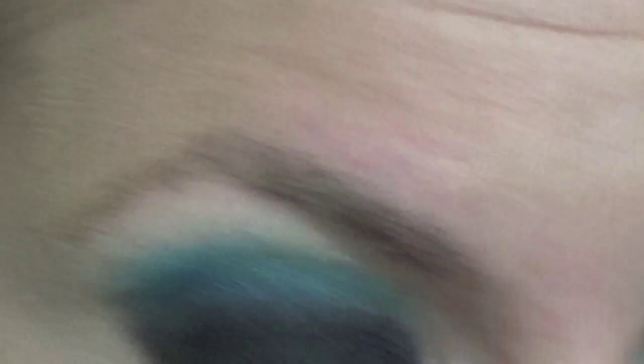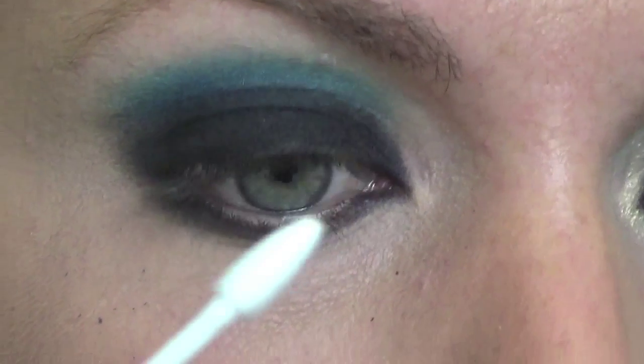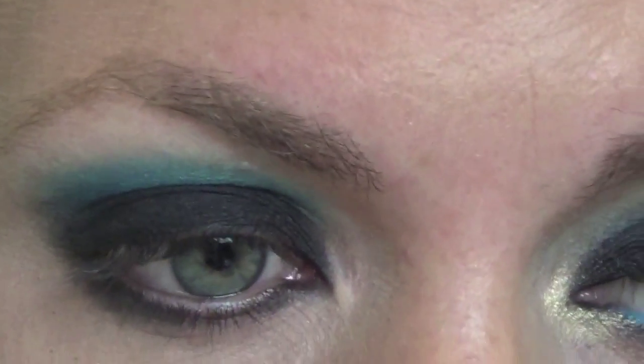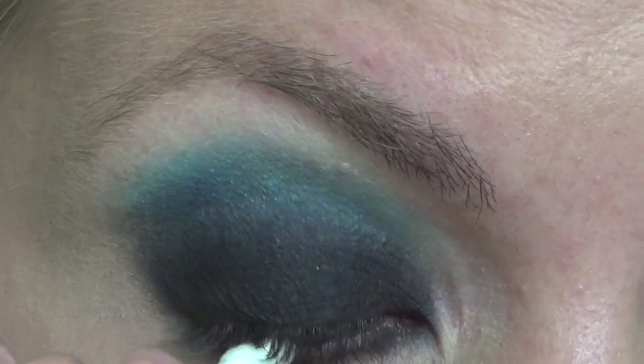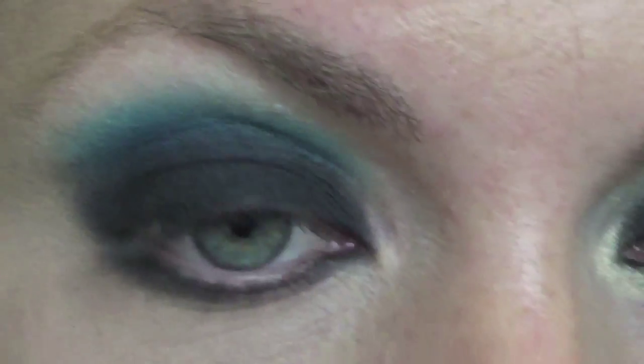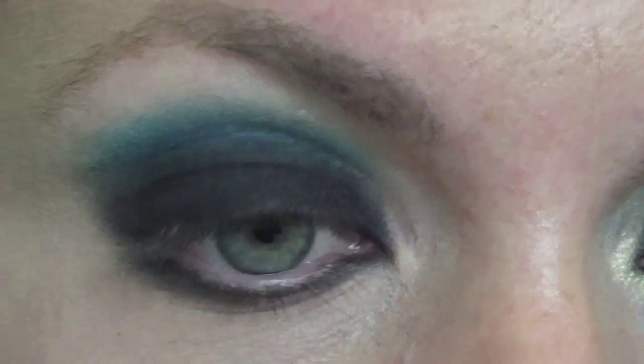I'm going to do the eyeliner for the bottom. I'm just going to dry my waterline first with a cosmetic bud — that will just help the waxy eyeliner stay on a bit better. And also if you end up getting black in there accidentally, it cleans that up as well.